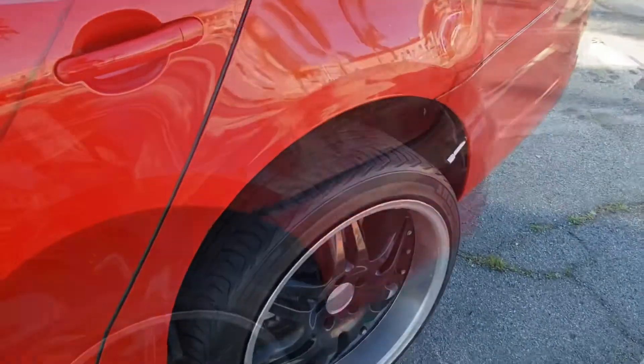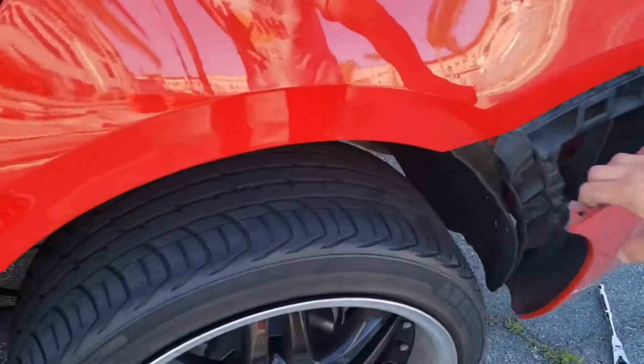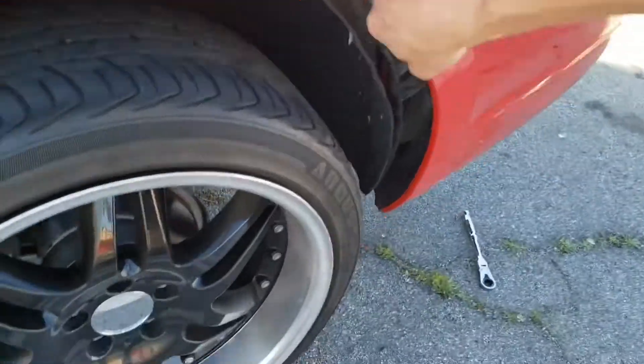Once you take off the screws, you're able to pry off the fender. It should look like this — really loose at the bottom.